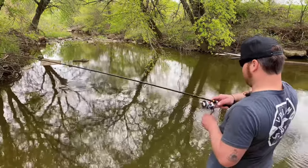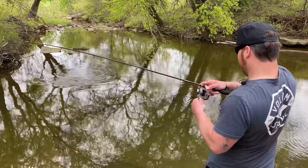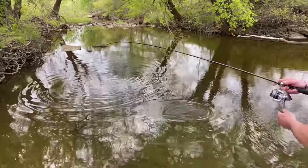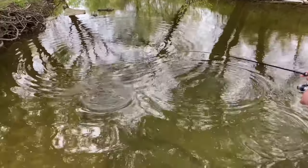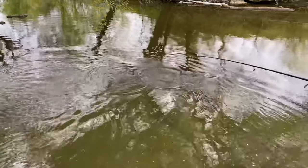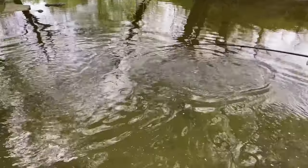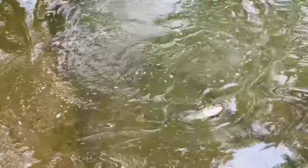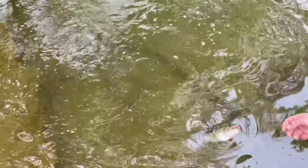Fish on! It's a largemouth — shut up, really? Yep, and we filmed the whole thing! He's decent size. It's not quite the size we were going for, but it's a largemouth, so we'll take it! Heck yeah. Wow, he is a good size — holy crap. I told you there was a decent one in there.